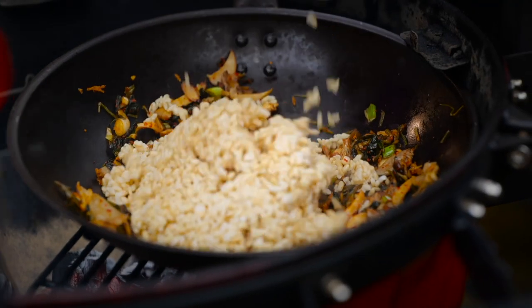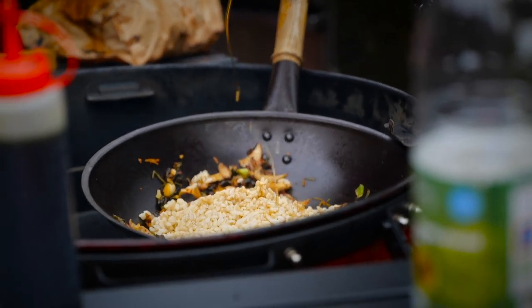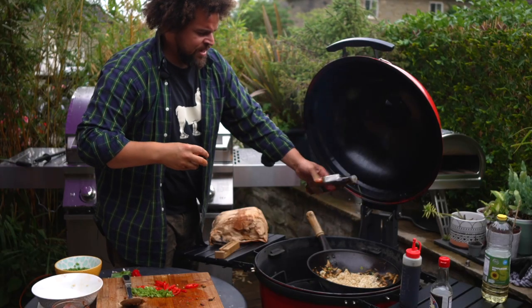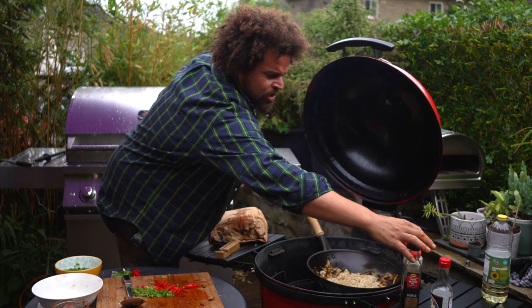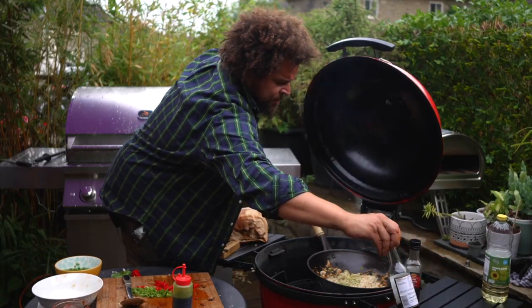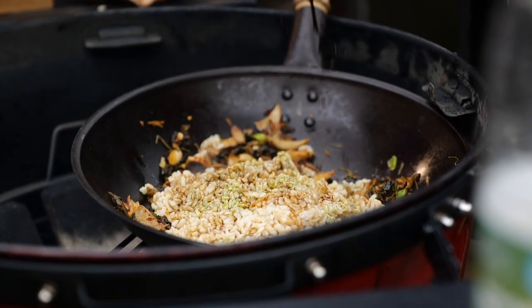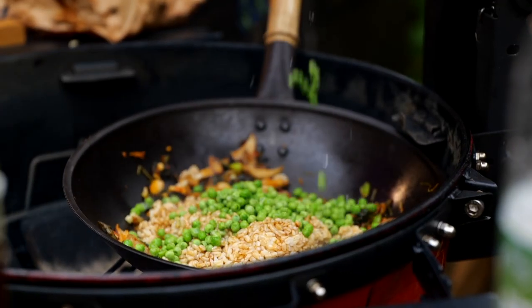Brown rice — you can use any cooked rice, even just a packet of rice. Sesame oil — a drizzle of that, more for flavour than anything. I'm going to use a little bit of the wild garlic oil as well — again, this is from Nathan. Look at the colour of that. I'm going to hit it with a bit of soy sauce and season again. Some frozen peas — everyone's got frozen peas.